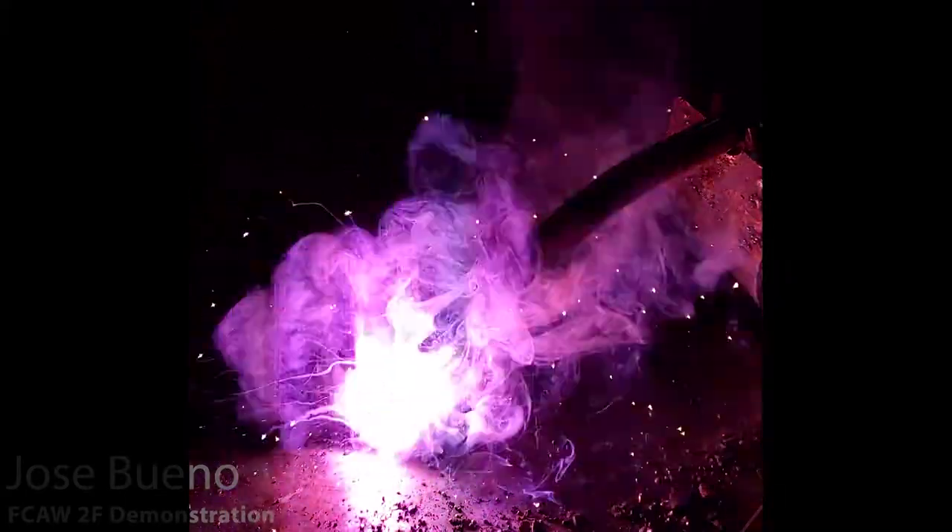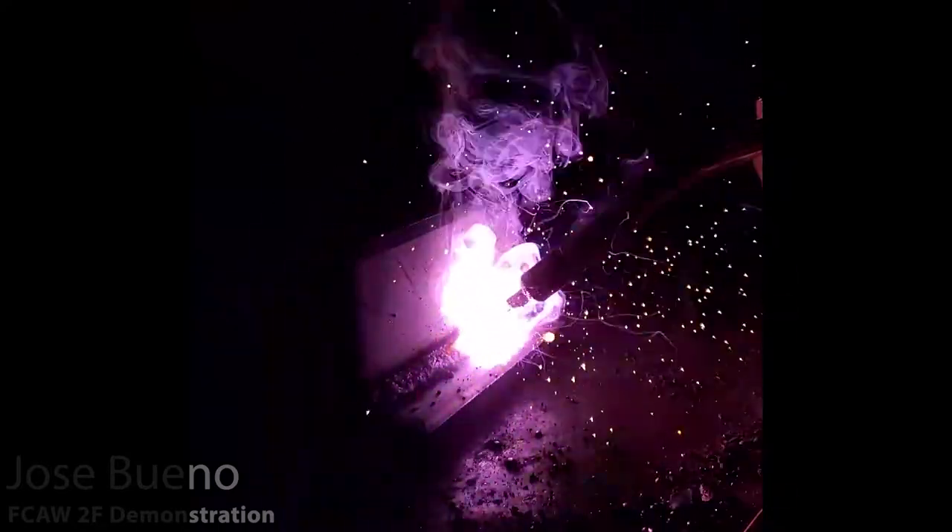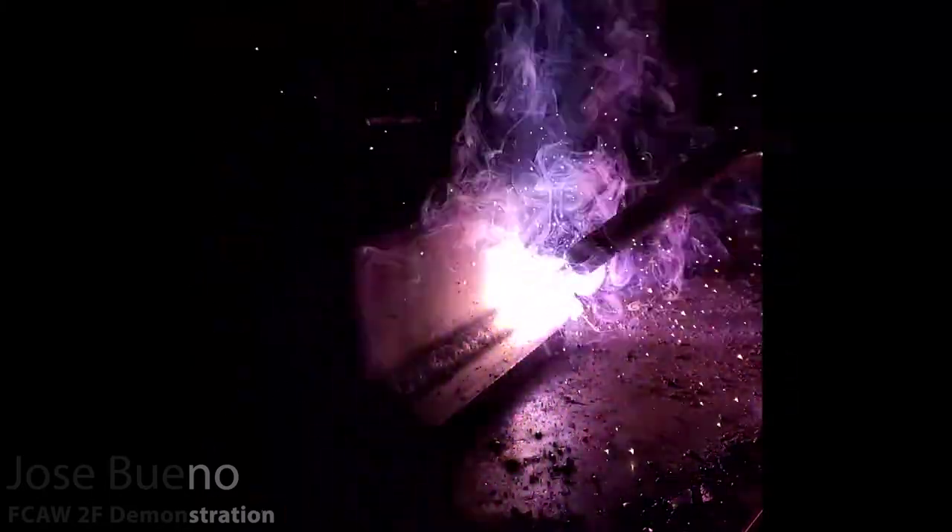Here is a closer view of those two welds I just did, with a different camera that has a filter shade lens on it so it kind of peeks through all that bright light. Flux core does produce a whole lot of smoke, so unfortunately I wasn't able to get a better view past the smoke, but at least here you can see what's going on around the arc. Sometimes when the smoke moves out of the way, you can see the approximate length of my stick-out, which is anywhere from three-quarters of an inch to about one inch. You can have a little bit more than an inch, but you never really want to go too far past that or below three-quarters of an inch.